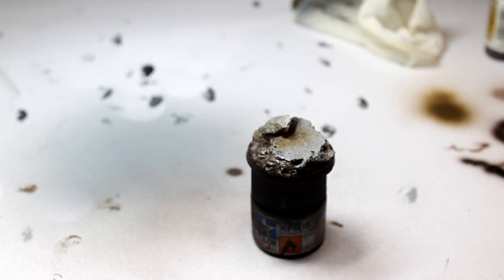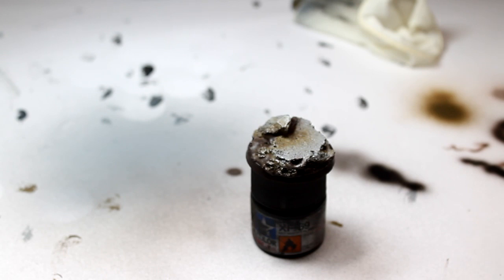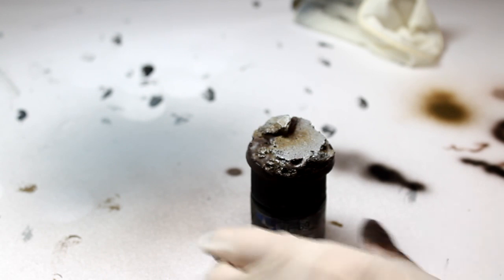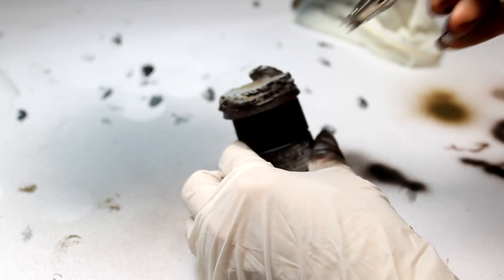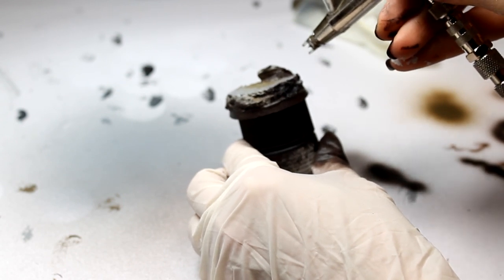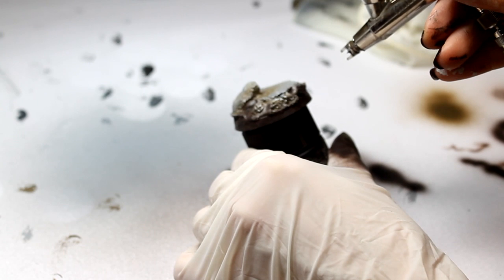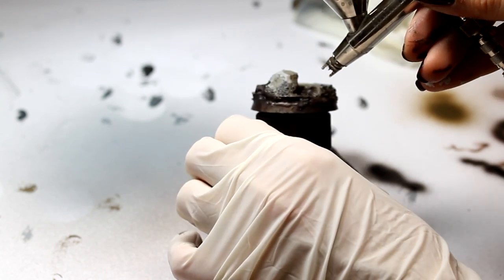The next stage is to mix Black Brown and Black in about a one-to-one ratio. We're trying to achieve a very dark colour — like a very dark brown, almost black. And we just go in really small areas, not too much, just here and there, picking out spots where you want to add some depth and make the base look more three-dimensional.